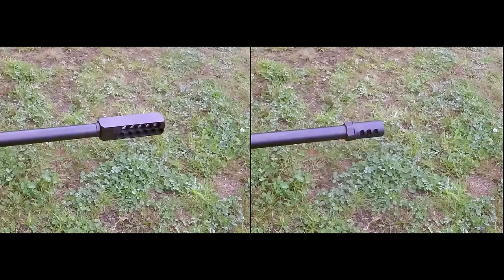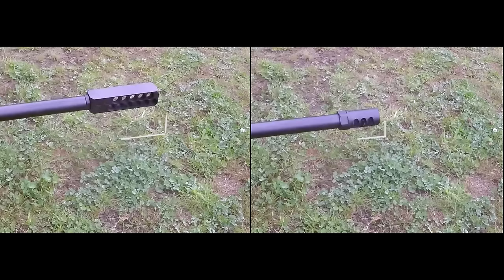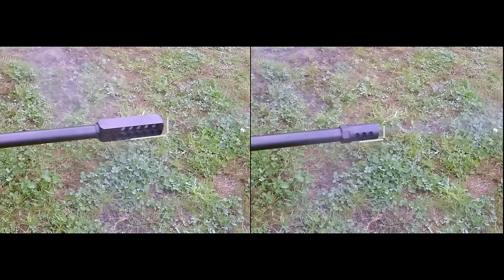Last we move to the sitting position. Now I will be first to admit I do not have the best form, particularly in sitting, but in this case I think it really highlights the effectiveness between the two brakes.